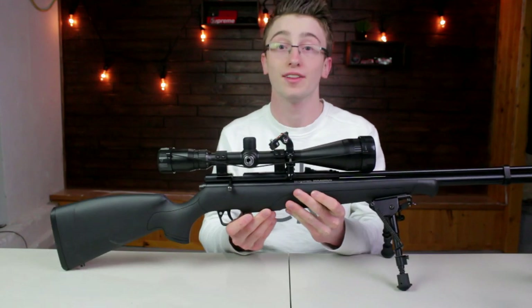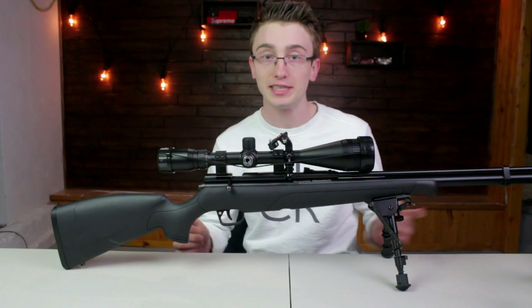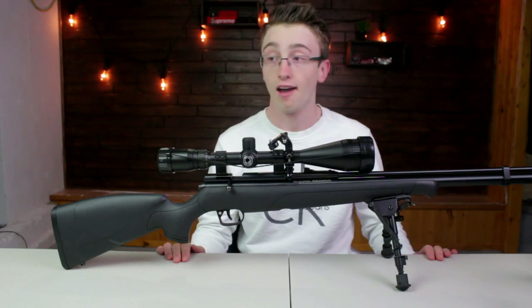I like to use this thing right here, which is called the Benjamin Maximus. It's a .22 air rifle. It's PCP, about 20 shots per fill, and I think it works great. I pretty much just fill this up with my pump, and yeah, I think it works great.